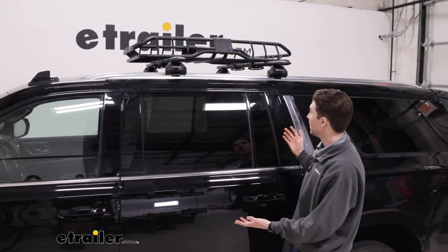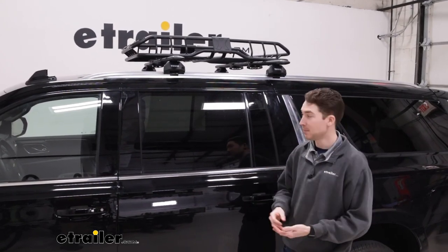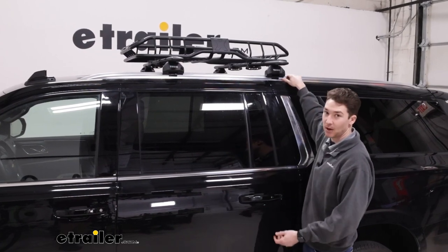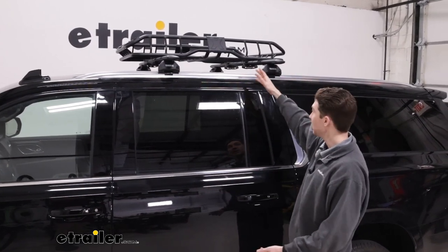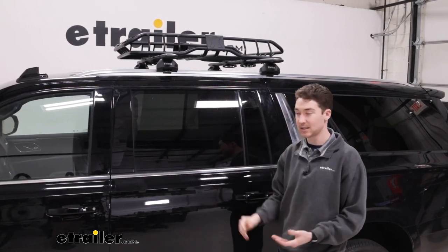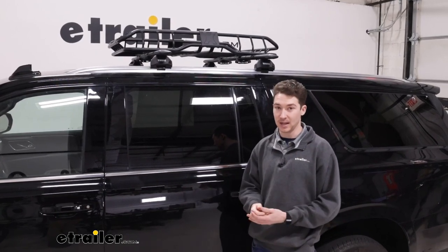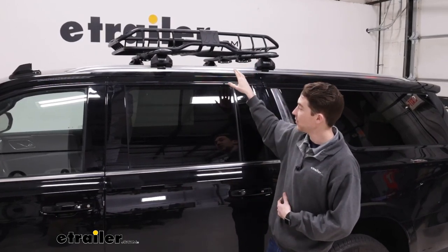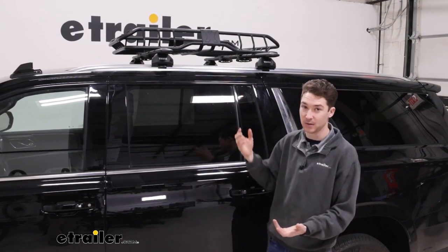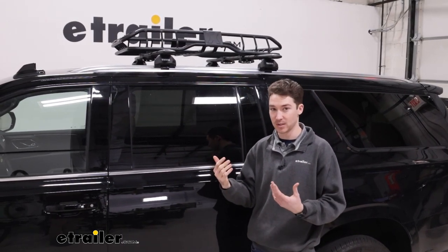As you can see on the Suburban, it does look a little bit small, which might or might not be your thing. But because the Suburban's rails go all the way back and they're pretty uniform, we can slide this a decent amount. We still have room for our sun or moonroof and plenty of room for our hatch to open. There is also a 57-inch version of this exact carrier if you want a little bit more space.